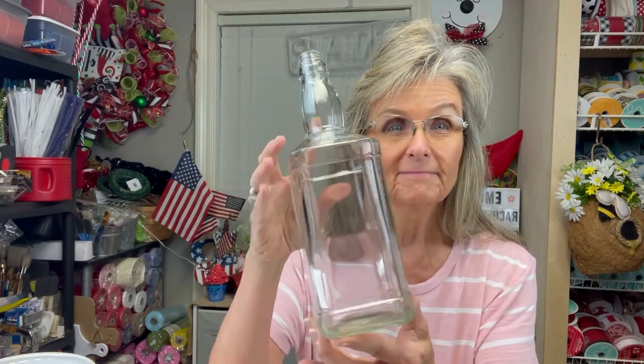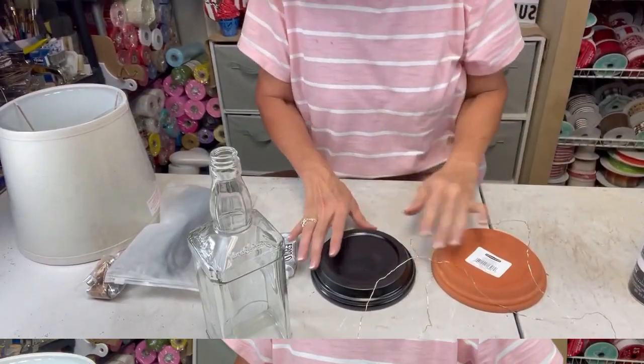Hey y'all, Rachel here with Rachel's Unique Crafts. Welcome back! Today we're gonna make a quick, simple, easy DIY lamp. We're gonna be using this bottle, okay, so let's get started.